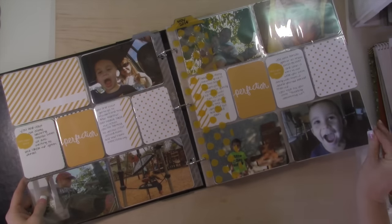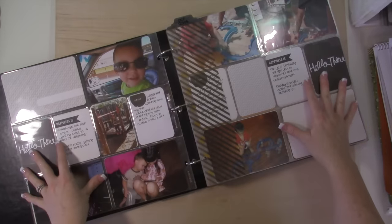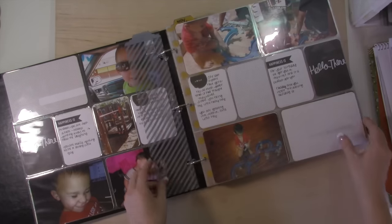My kids' albums all start on the month of their birthday, so this album starts in October of 2014.